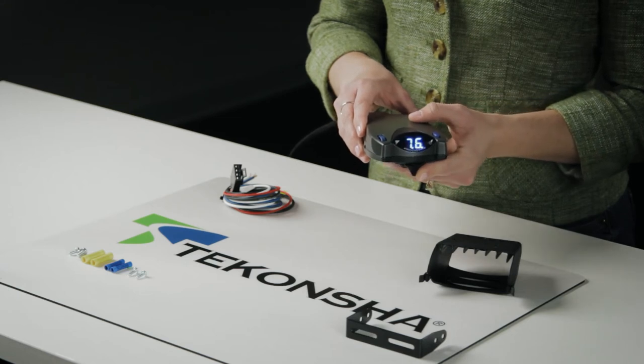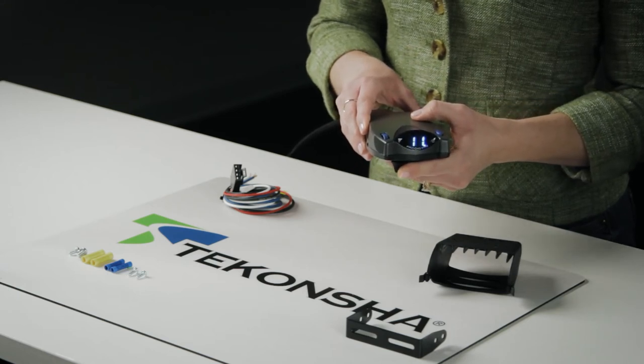If you ever need to manually apply the brakes to your trailer, simply move the manual override slider. The P2 will apply power to your trailer's brakes up to the amount of power previously set, to help you stop your trailer without hitting your tow vehicle's brakes.